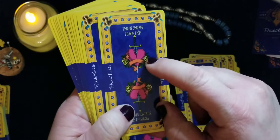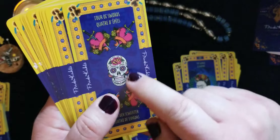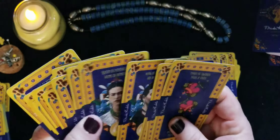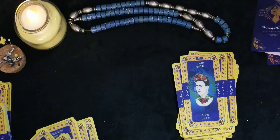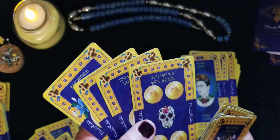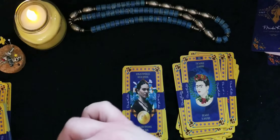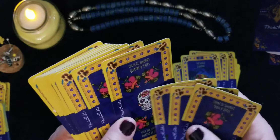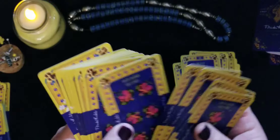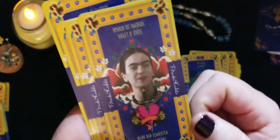Looking at the Swords suit, the court cards look identical — with yellow flowers on the side and a sword in the middle. Going through the pip cards, three, four — there's a sugar skull on the four, which might be a theme on all the fours. Going through five through ten, this one has roses. The court cards — Page, Knight, Queen, and King — are beautiful pictures.